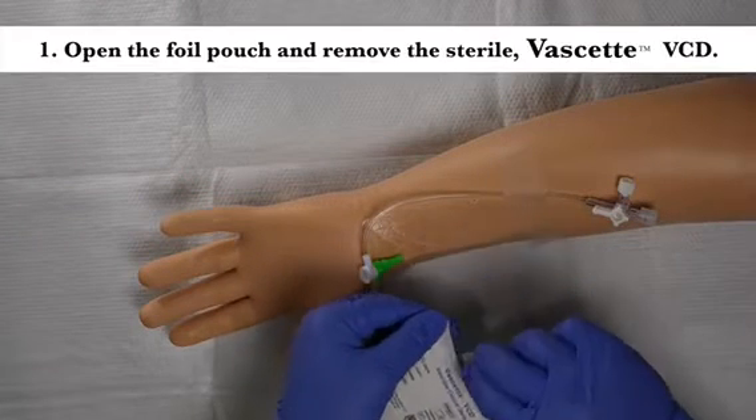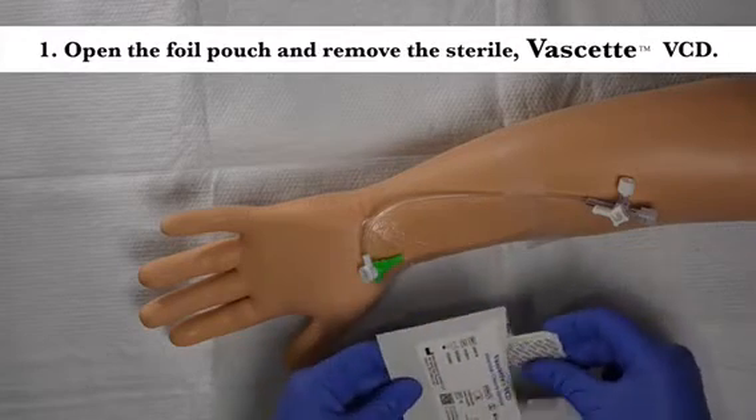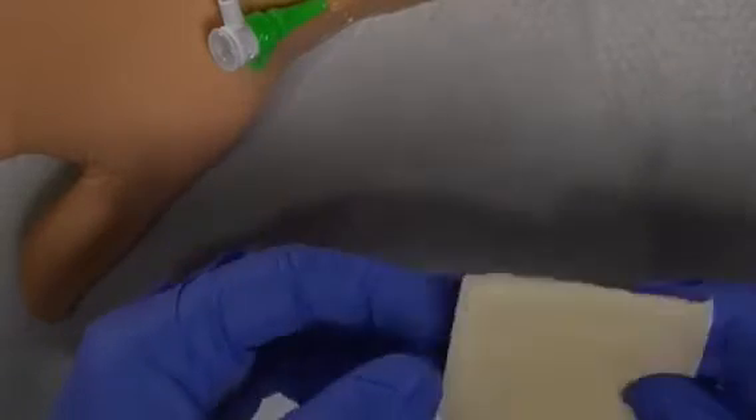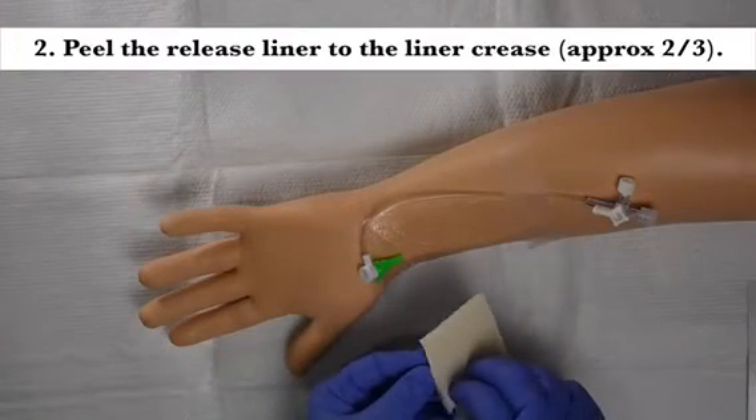Open the foil pouch and remove the sterile Vassette VCD. Examine the upper printed Vassette layer and the lower peel-away liner. Peel the release liner to the liner crease.